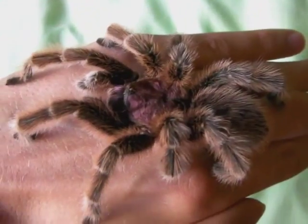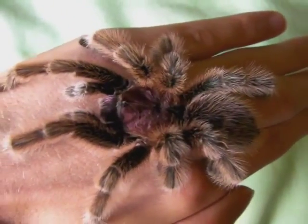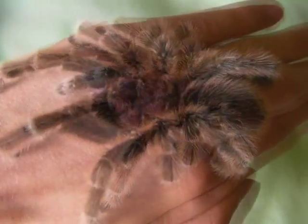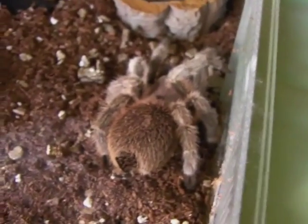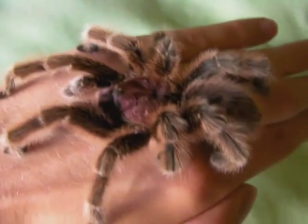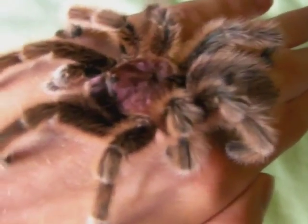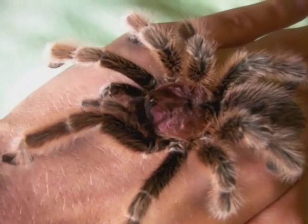As you can see it's quite a docile species. Like Dave here, my mature male, is quite happy just to climb onto my hand. I actually bought him as a mature male to breed with my female, and as you probably know it was successful — I've now got 29 spiderlings. So I'll show you in a bit.